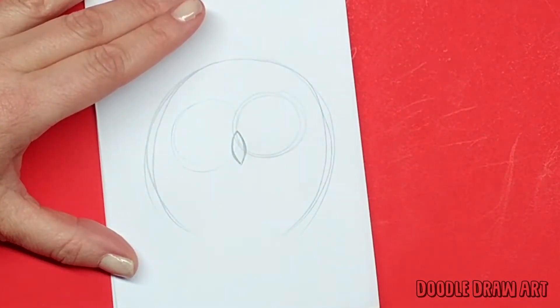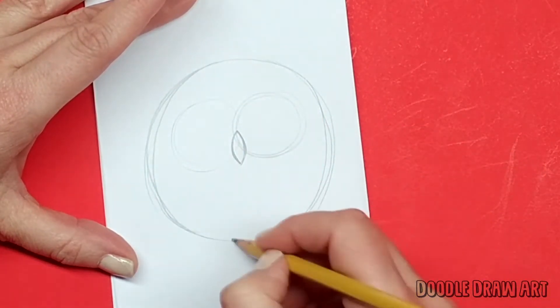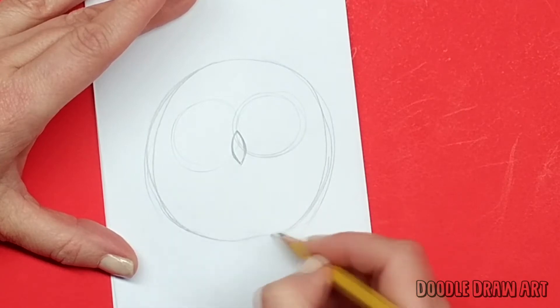Just keep making lines until you're happy — that's what I do. I've been drawing for a long time, but sometimes I need to draw a lot of lines before I'm happy.